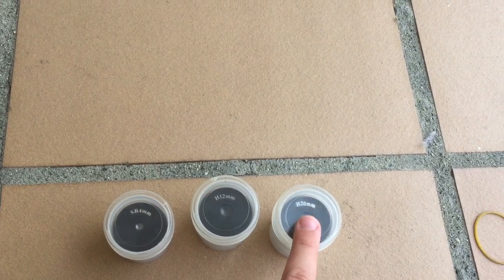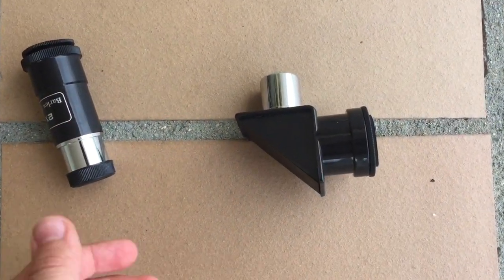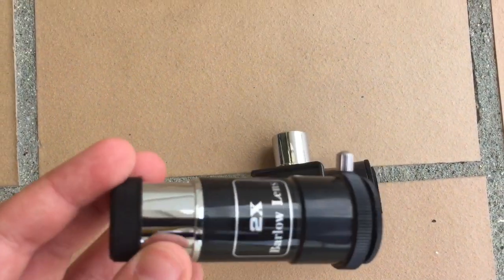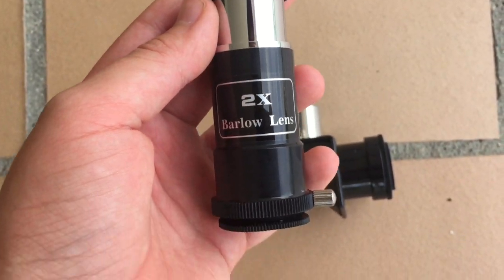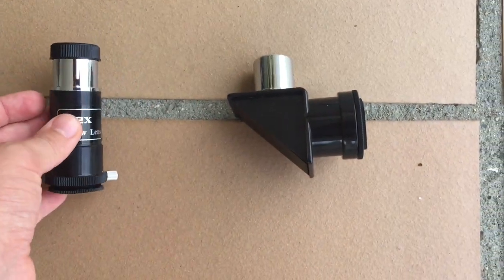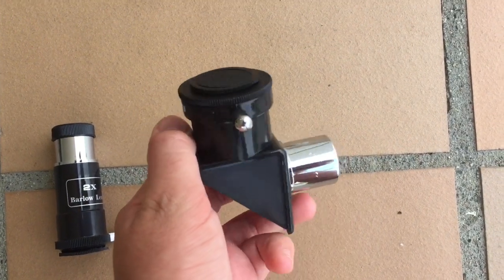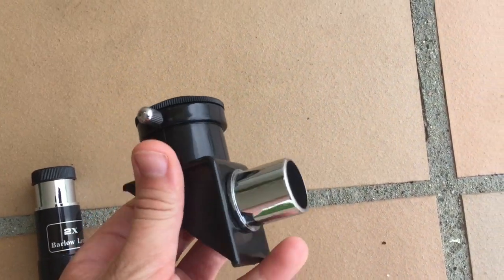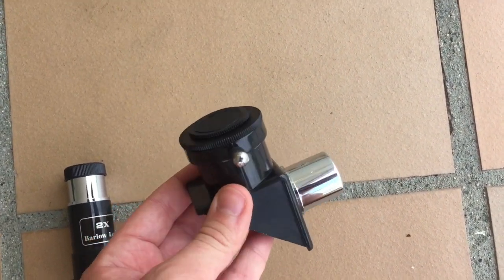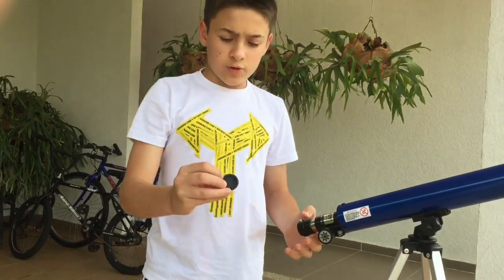My telescope also comes with a Barlow lens, which magnifies two times more, and a diagonal mirror that I use every time I observe.